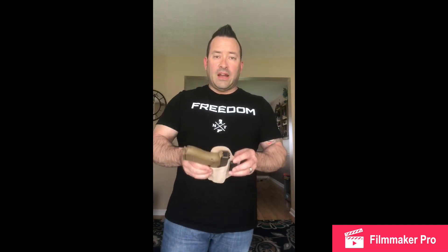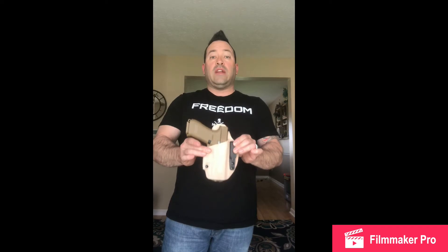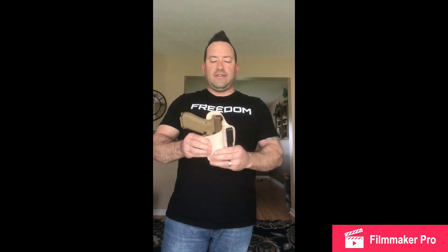Although I do like my Kydex holsters for different reasons, what I've learned in the month that I've been wearing this is I like this leather holster with certain clothes or certain outfits that I wear. Dress pants especially — this is nice because it's lighter and a little more flexible than a lot of the Kydex stuff that I have.